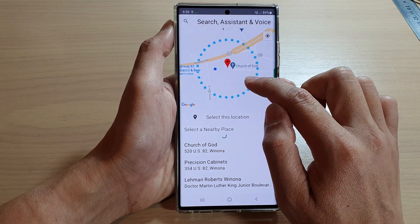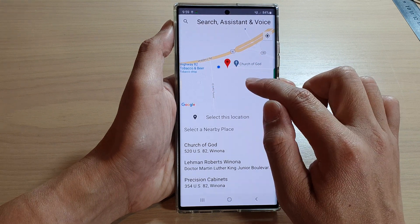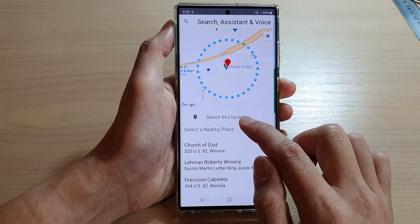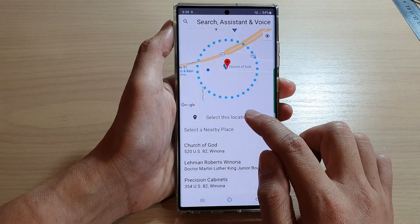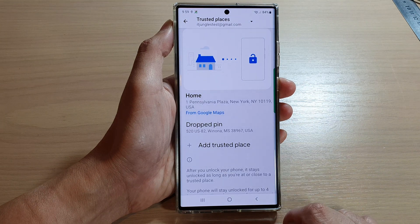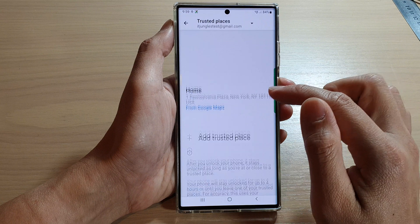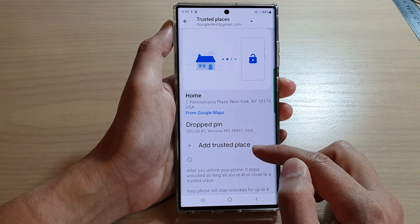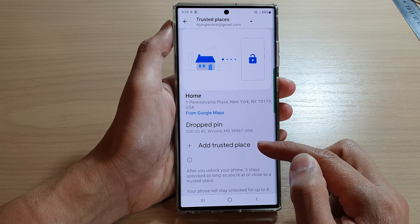On the map, point to where you want to add a trusted place. I'm going to select this location, and then tap on OK, and then tap on the back key. You can see it's now added in this location. You can continue to add more trusted places if you want.